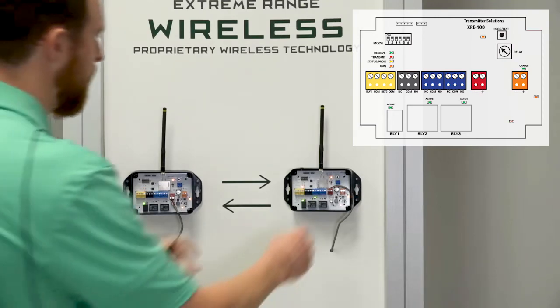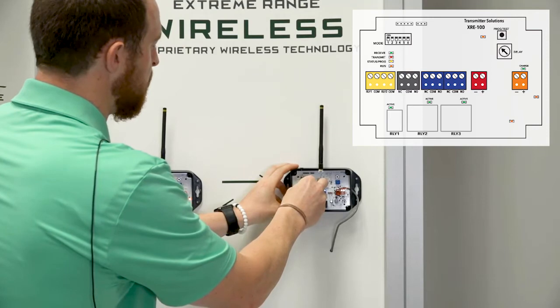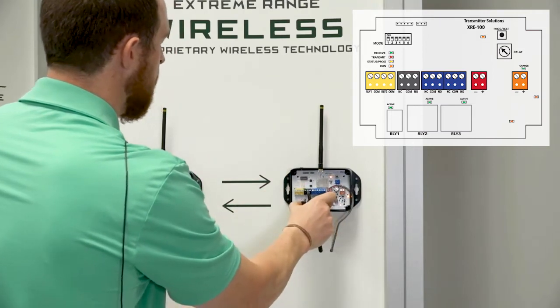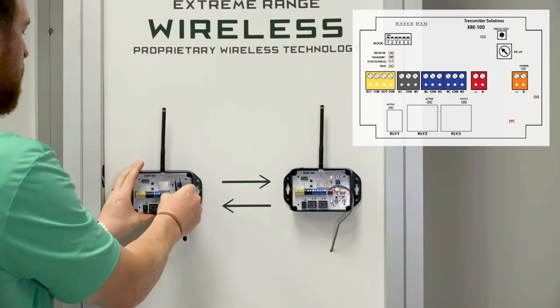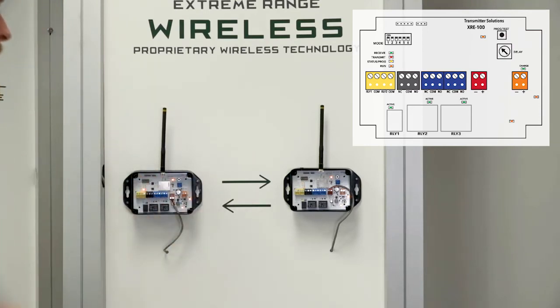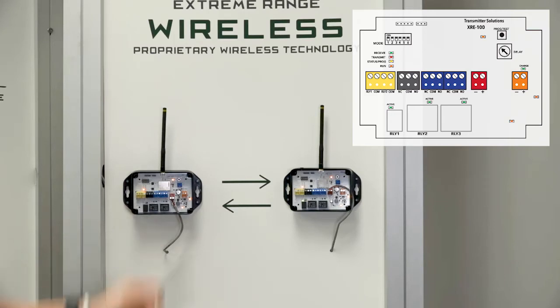You can also flip dip switch three, which changes the status of that alert relay. It makes the alert relay a pulsed relay — so now you could have an LED light flashing with the pulsed relay. You've turned the alert relay from a steady state or latching relay into a pulsed relay, which is really nice. That can be done on both devices.